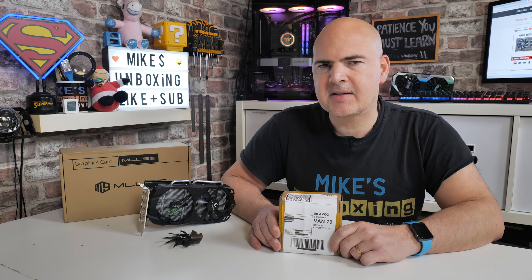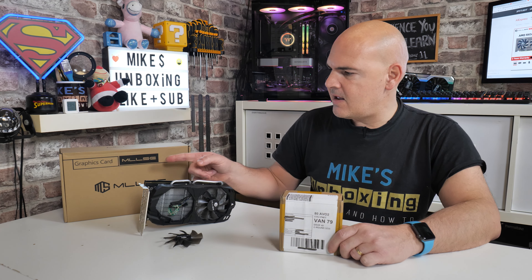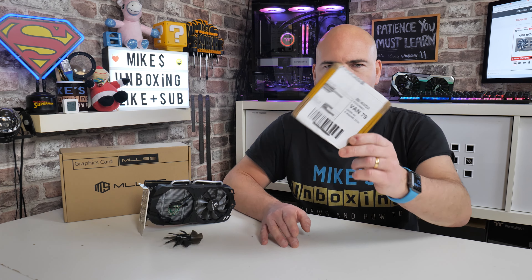Hi, this is Mike from Mike's Unboxing Reviews and How To. Today's video is part two, which hopefully is going to be the last part of this video series on the EMS Radeon RX 580 SP 2048. It's been such a long time waiting for the replacement parts, which hopefully are the right ones. Keep watching to find out.